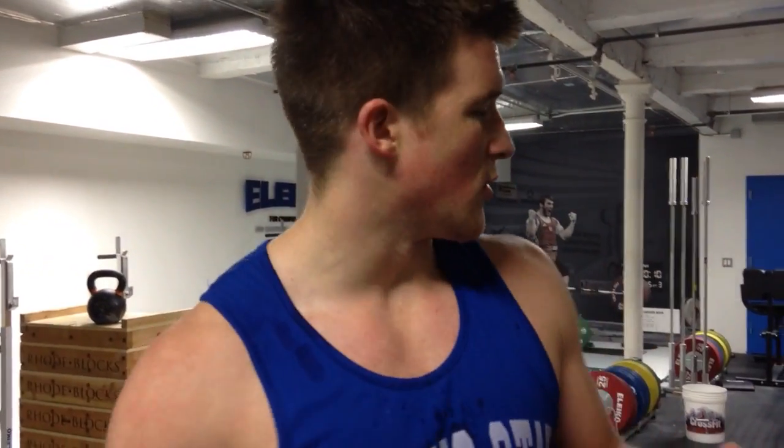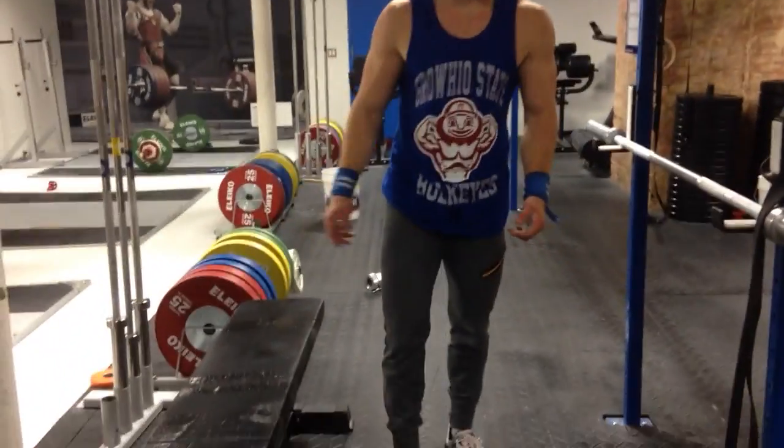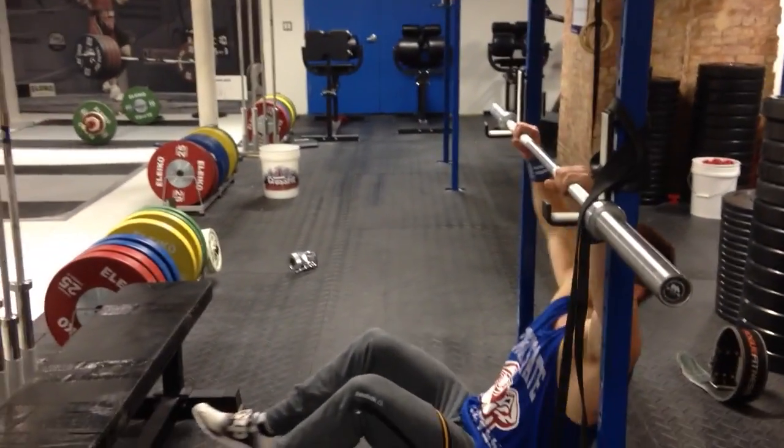Alright, so this is your inverted barbell row. The biggest thing here is the more parallel you are to the floor, the harder it's going to be. Center the rack, put your feet up on here and keep your feet on the floor. And all you do is you row.